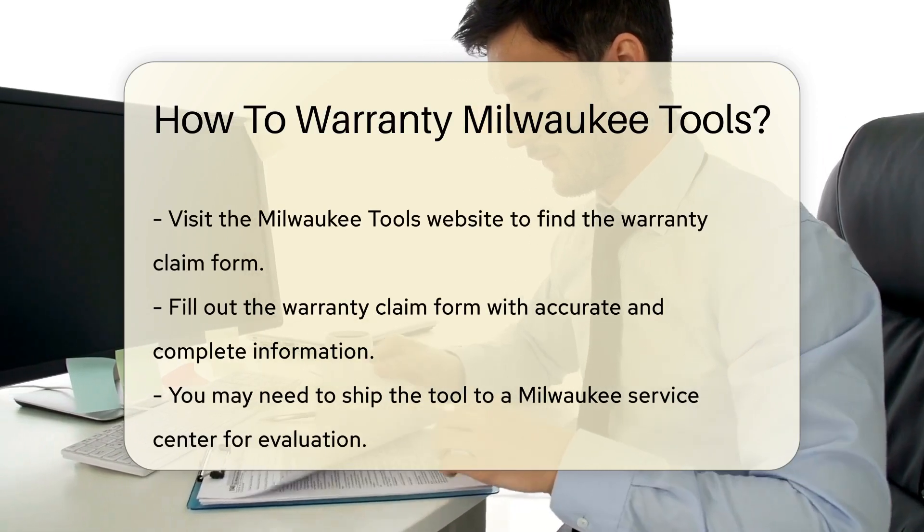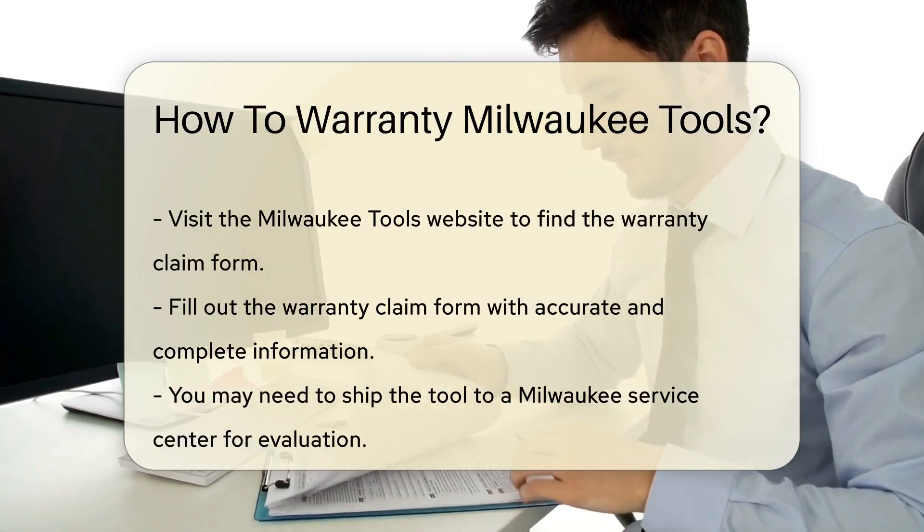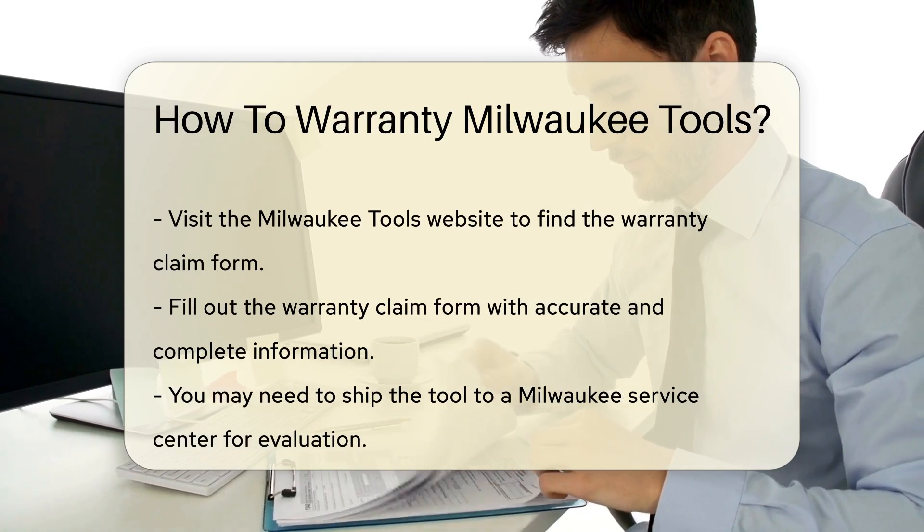Next, identify the specific issue with the tool. Milwaukee Tools requires a detailed description of the problem.